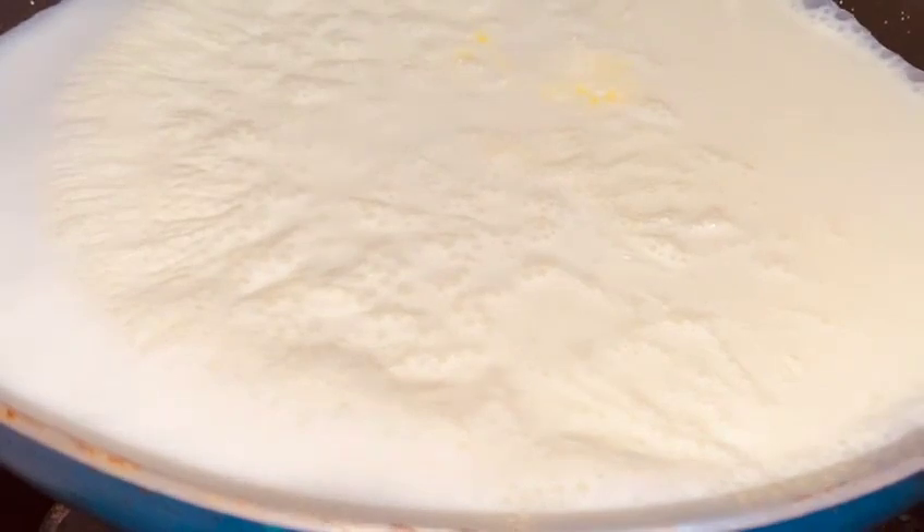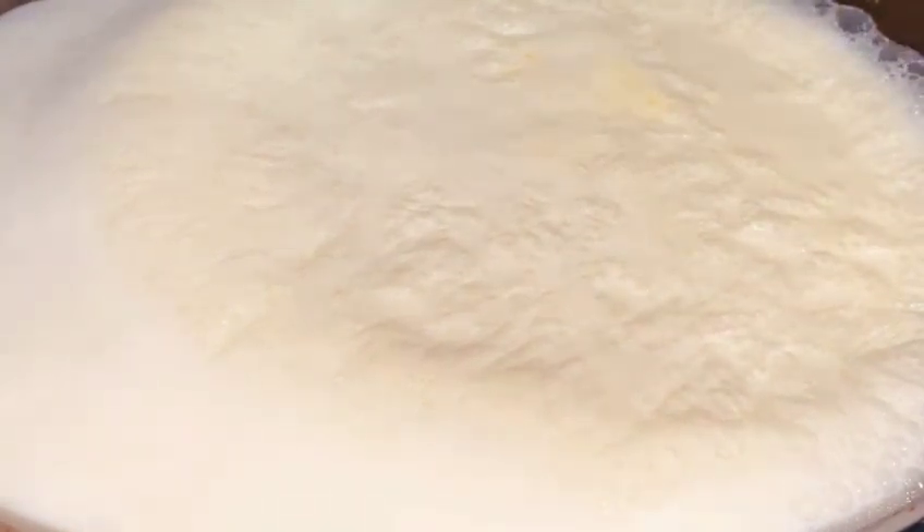First of all, I will use 500 ml full fat milk. If you have any milk available, you can take it. I will boil it continuously for 15 minutes. You can also add milk powder if you like.